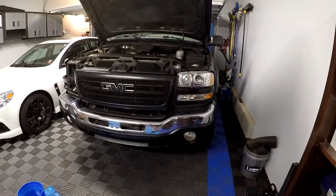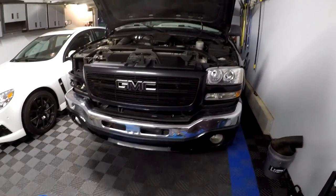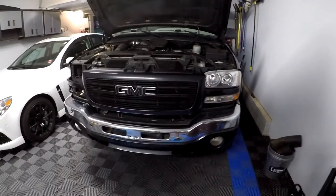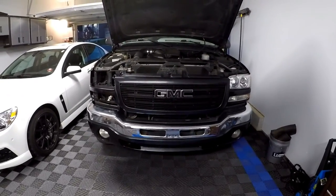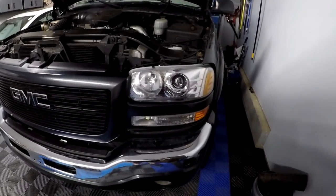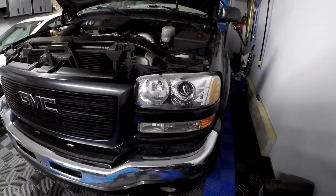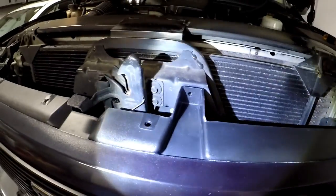Continuing the install — I have the grill installed. I swapped over the GMC logo from the 2500 grill and installed the black billet grill that I had painted black. The driver's side and passenger side headlights are in. This grill is pretty simple to put in — just clips on top and bottom, and a 10 millimeter screw right here that I need to put in.